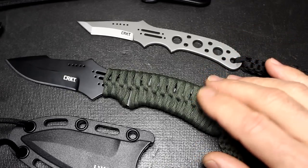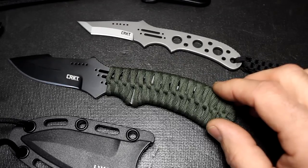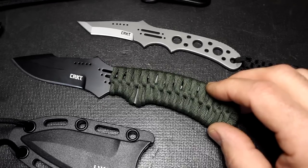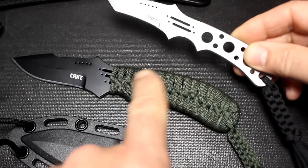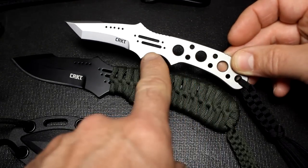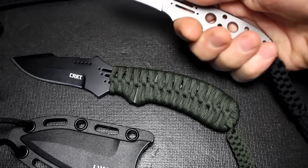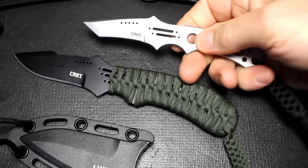Both are made from 8Cr13MoV steel. Spyderco actually compares this to the AUS-8. One of the great things about the 8Cr13MoV is that it's fairly reasonable — it's 58 to 60 Rockwell hardness and it is a stainless steel, so that's going to give you corrosion resistance. Both knives have holes. With the paracord you're not going to be able to see them, but the Thunderstrike has the same kind of design setup as the Drumfire. These holes not only lighten the weight, which is important for a neck knife, but also allow for grippability — giving you gripping surfaces without actually texturing the blade.